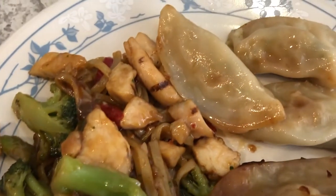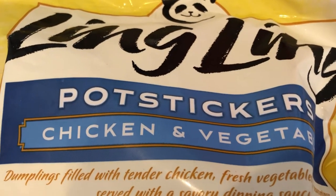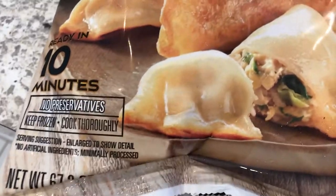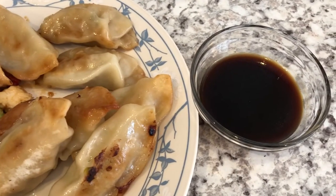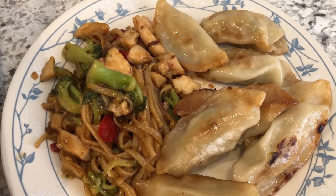We are also having some pan-fried pot stickers that I picked up during a Sam's haul. It is the Ling Ling brand — this is our first time trying that. It was a big bag, about 4.2 pounds, and I think it was like seven bucks. The pot stickers come with dipping sauce; there are several little packages in there, so I just used one for us tonight. This is what we're having for dinner tonight, and we'll see you guys next time.